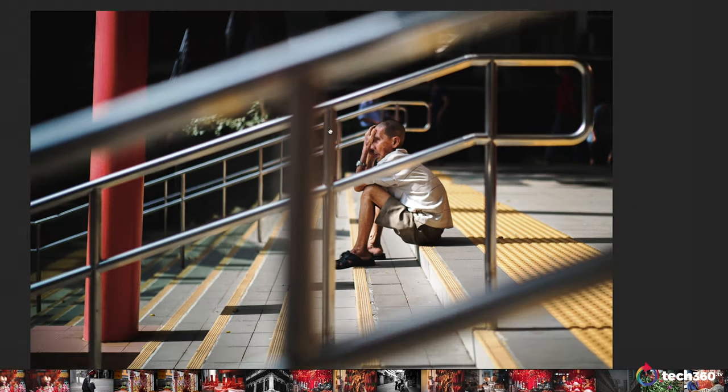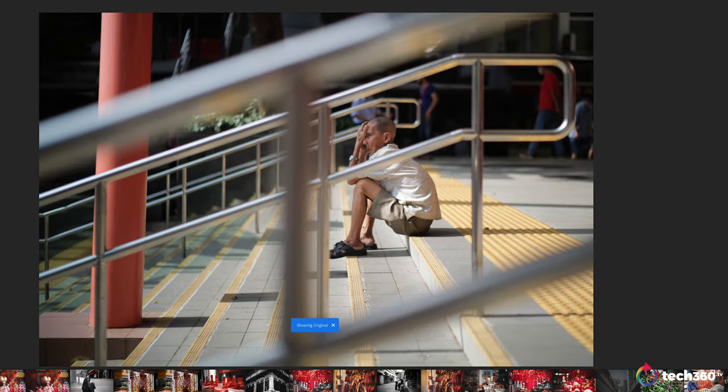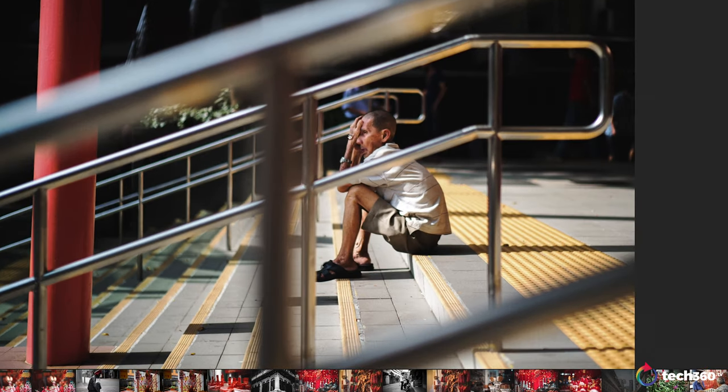Here's another gentleman — I just liked the composition with the railing and where he was sitting. I just thought this was quite interesting. Before edit and after edit. This gentleman was by himself and I really liked this moment with him.